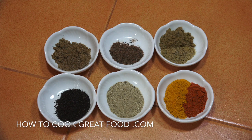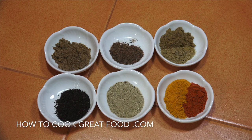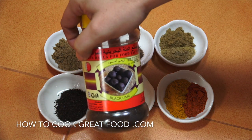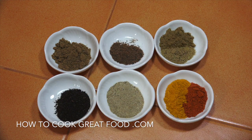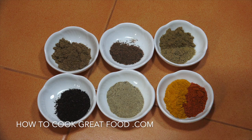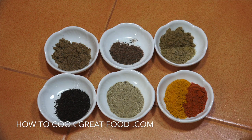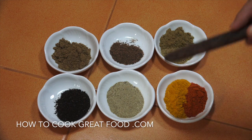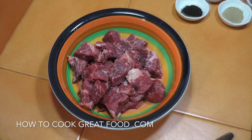These are the powdered spices we're going to be using for our meat: black lemon or black lime, which you might find hard to get — pretty essential for this. You can get it whole as well; when we make the rice we're going to put a whole one in. Also garam masala, green cardamom powder, nutmeg, turmeric, chili, cumin, and coriander — all about a teaspoon each. We're going to add those to our meat with a touch of oil, salt and pepper.